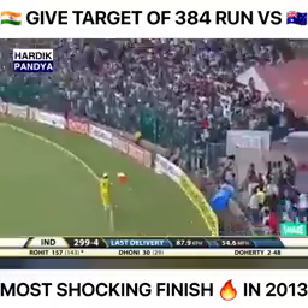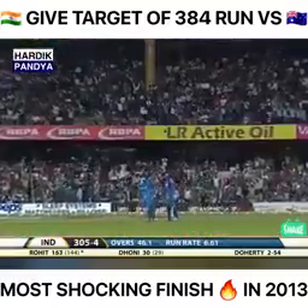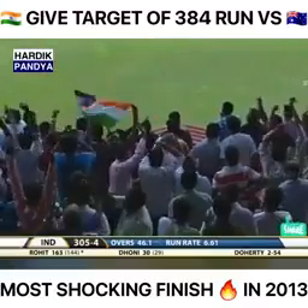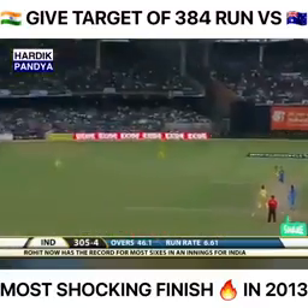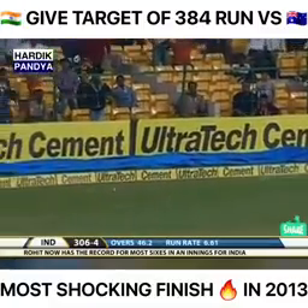He's dealing in sixes at the moment — that is a record for India in One Day Internationals. 11 sixes now for Rohit Sharma. Inside out over backward point — not a boundary here.